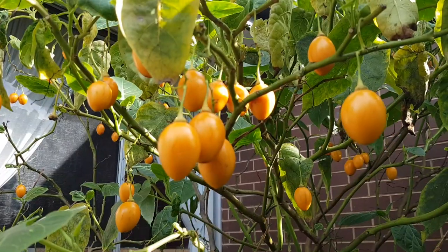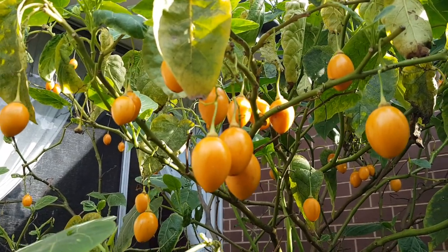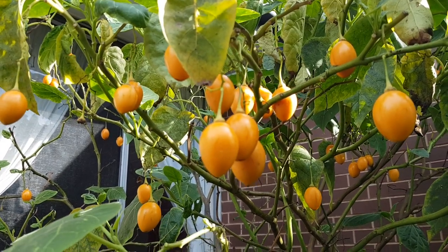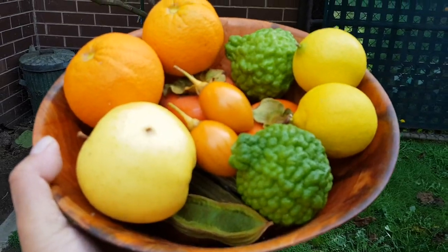These are orange tamarillos — we'll get a couple of these too. Got our tamarillos, also known as the tree tomato.